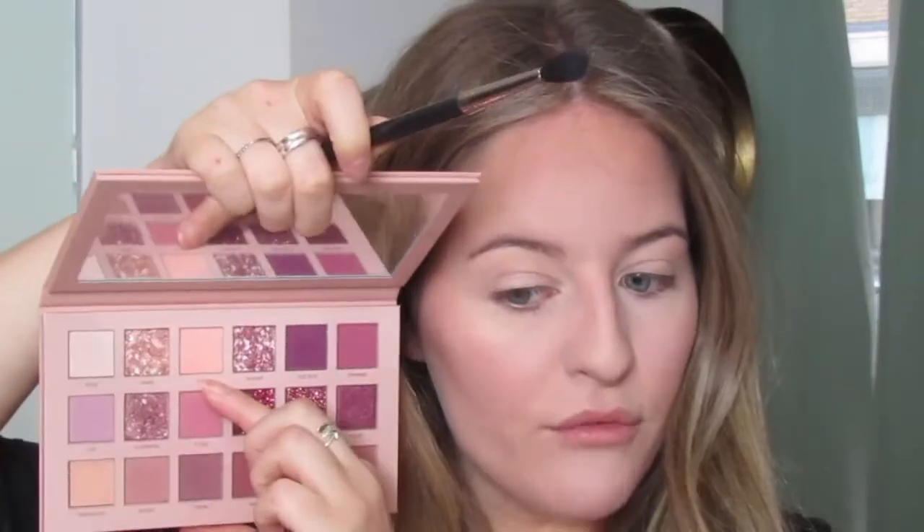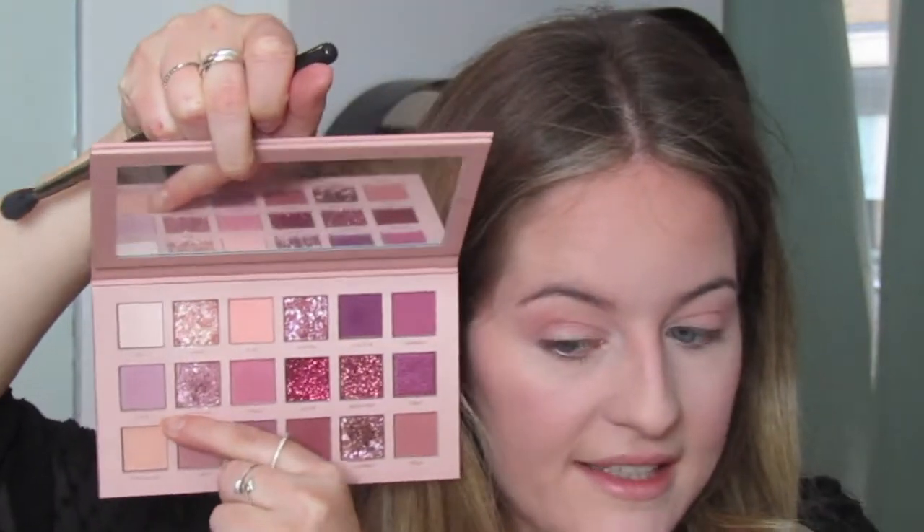Starting off with my Mac 224 brush and this really light color called Beige, I'm just gonna add this to my crease section as a transition color. Next, I'm going to go in with the shade called Lace, which is kind of like a light purpley color.